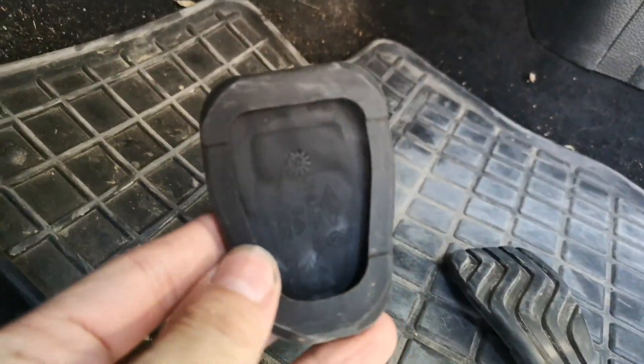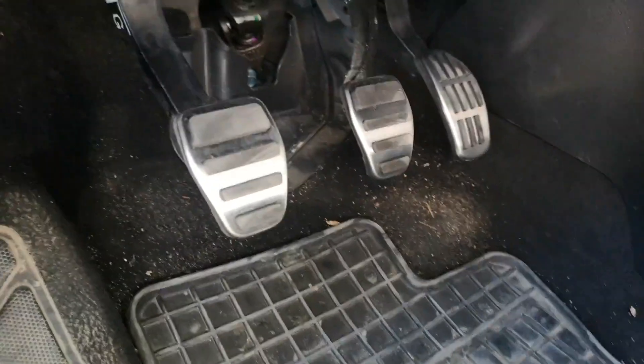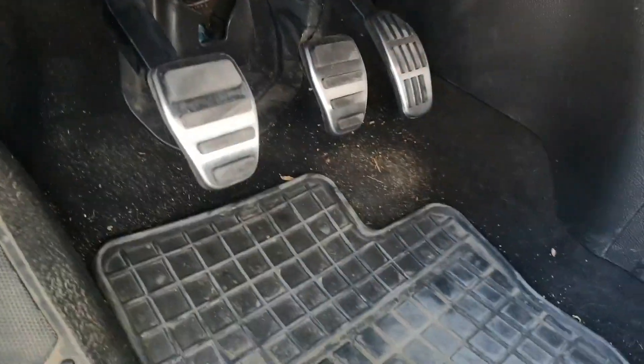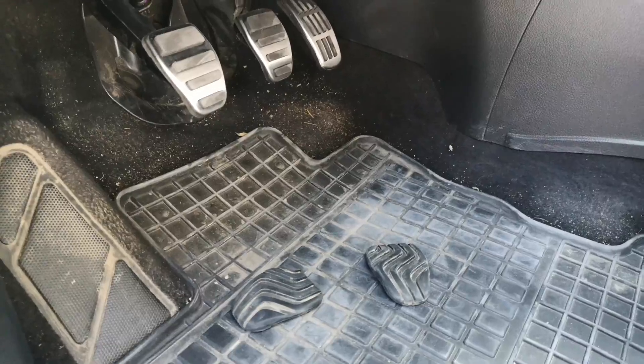They've got only a little bit of rubber around them, like the original ones, and they look pretty solid. They are made of steel, so we'll see in the winter how it goes, but I'm pretty satisfied with them.